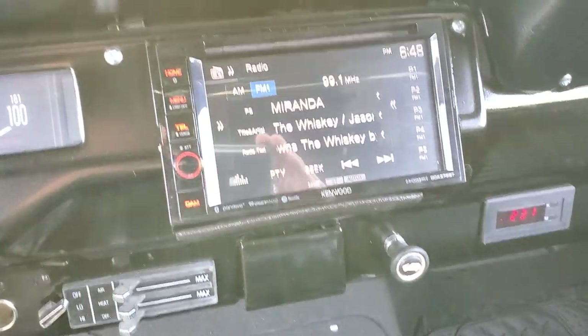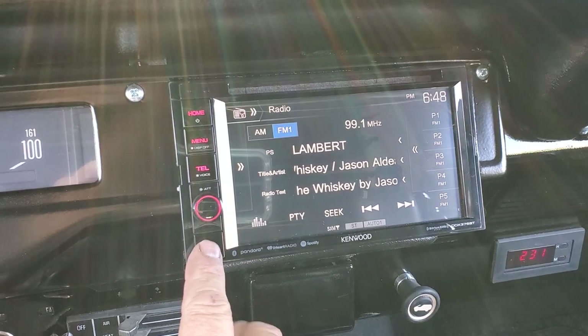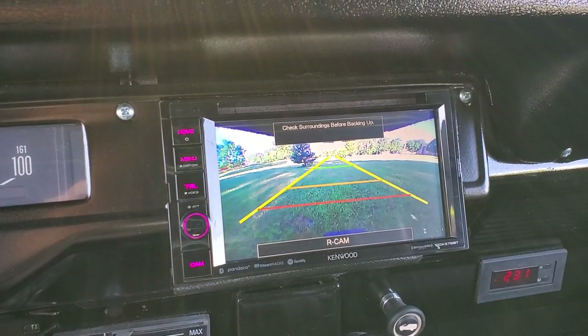We got the updated sound system — all you got to do is this. Got instant backup camera, ready to go.